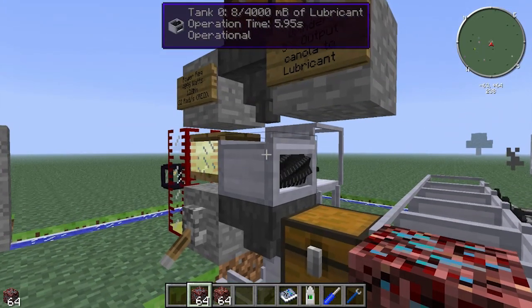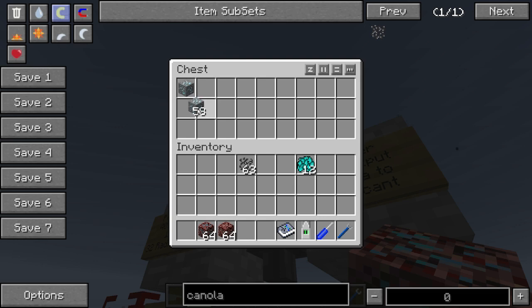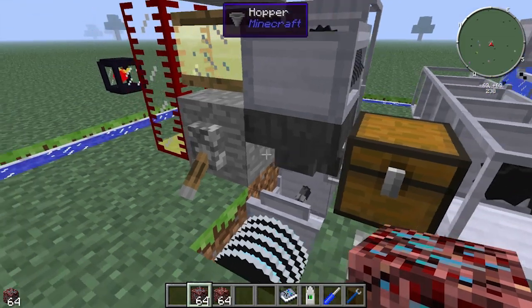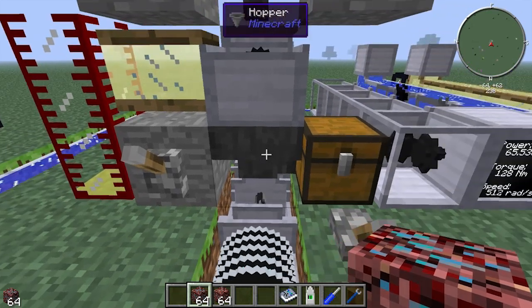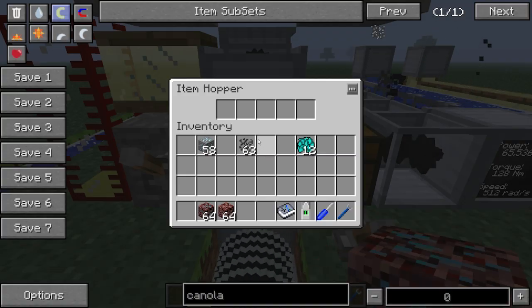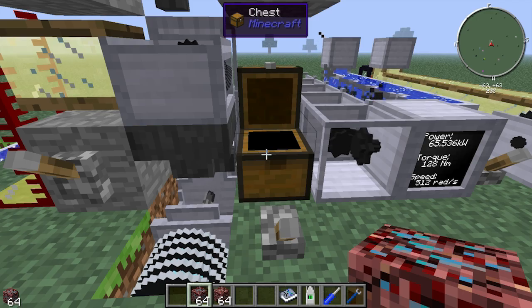The grinder can be fed through a hopper at the top, and if we flip the switch to make the hopper at the bottom work, it will pull items out as well, so you can direct the output into a chest if you want.